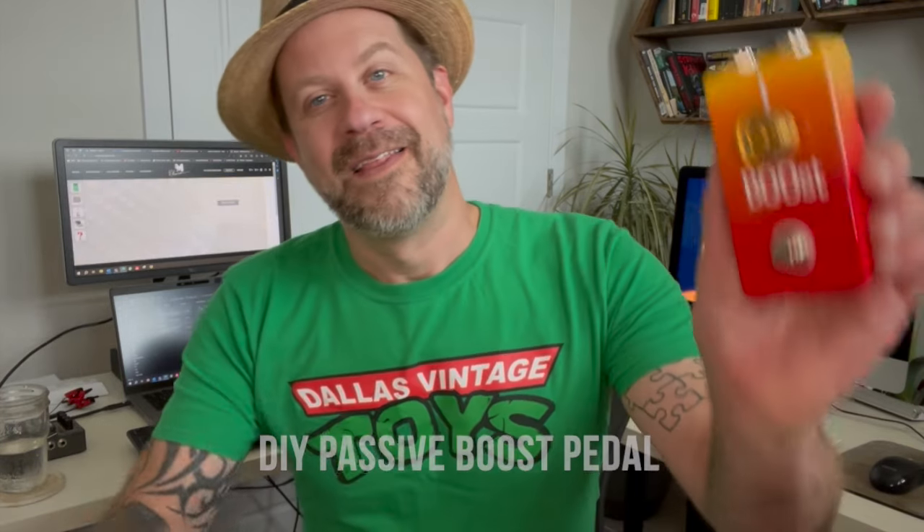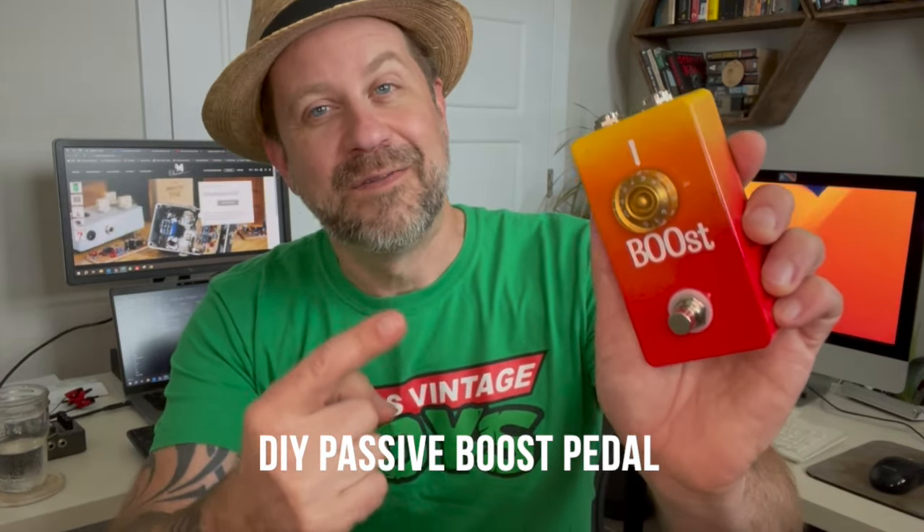Well howdy folks, welcome back to my channel. Hopefully this is the last video, or at least one of the last videos, from the temporary studio — we're getting the house back together. Today's video I'm going to talk about this here: a passive boost pedal. I would not have believed this is possible. I called it 'the Boost' because it's kind of a ghost pedal — more about that later.